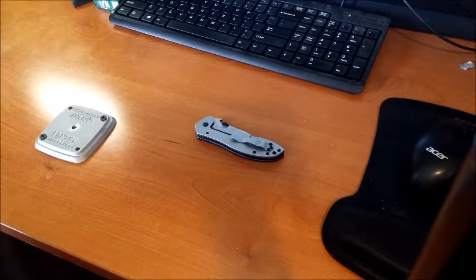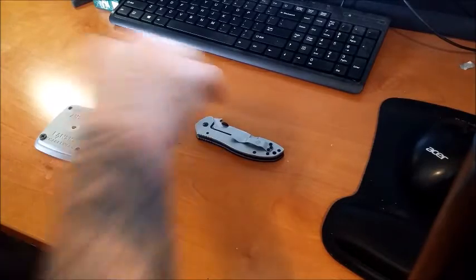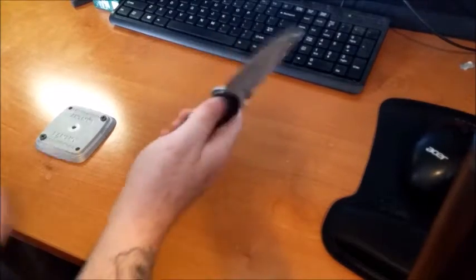What's going on guys, knife addiction 1890 here coming to you with another review. Today's review is going to be on a Kershaw Emerson CQC-6K. I'll give you guys a 360 view on this thing and then we'll go into the knife review.